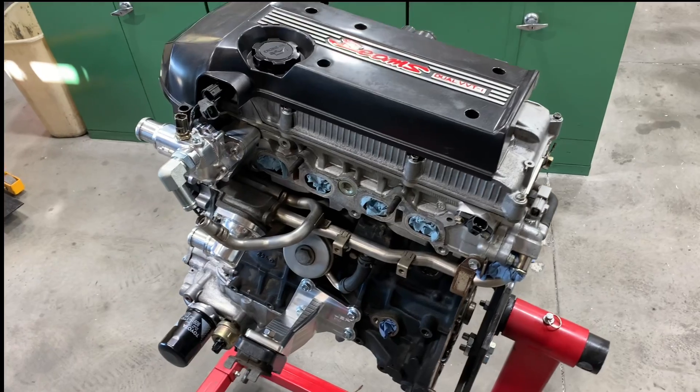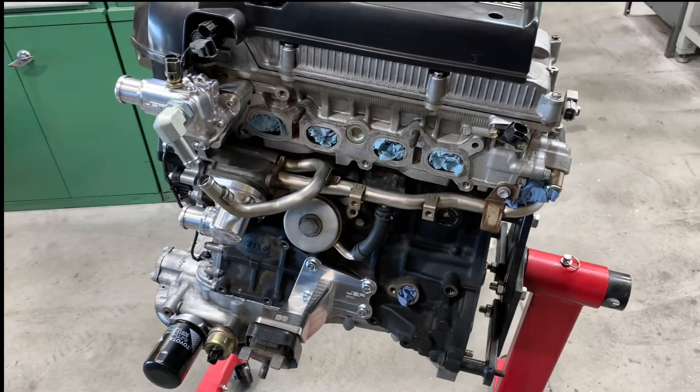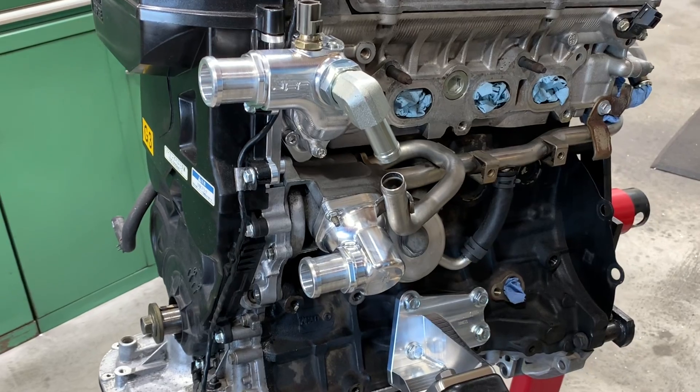After doing all the timing cover work — front and rear main seals, new valve cover gasket — and getting the engine all sealed up and ready to go, is usually when I move on to the transmission.